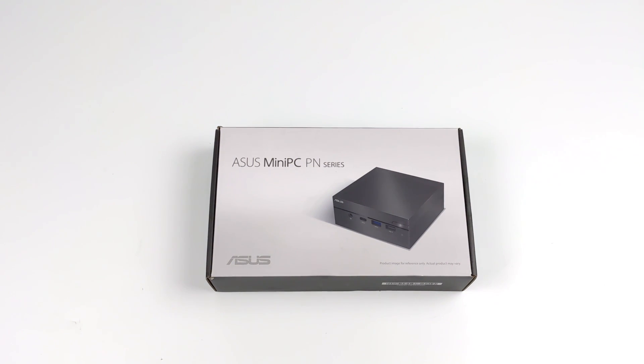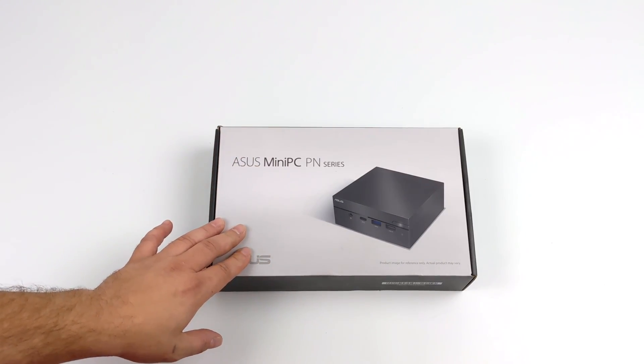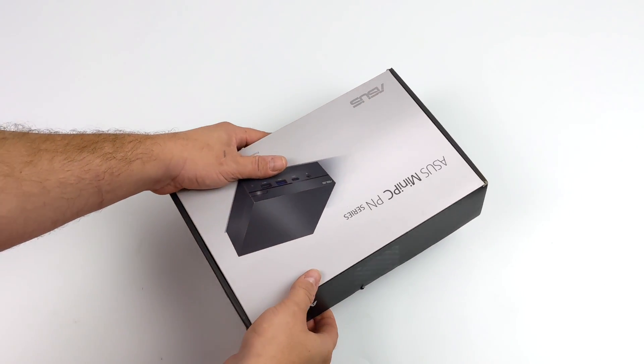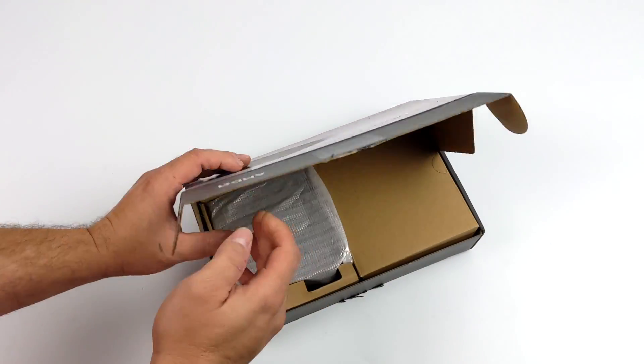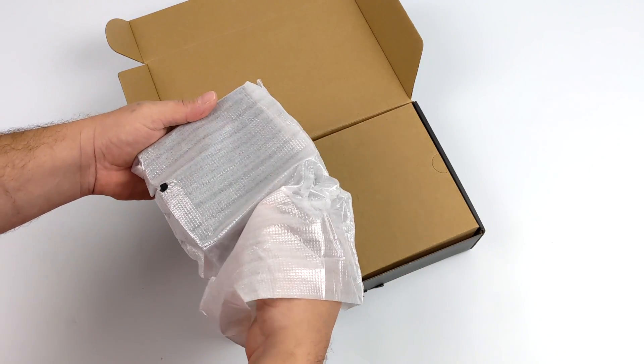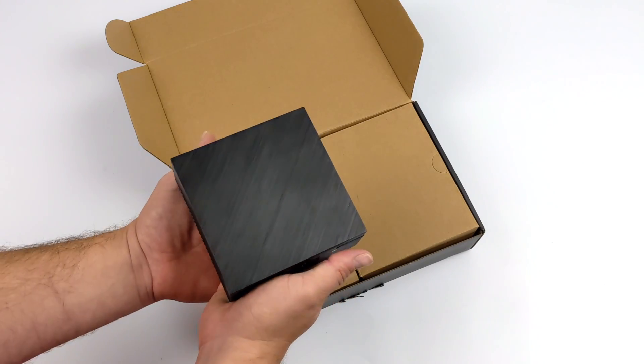Hey, what's going on everybody, it's ETA Prime back here again. Today we're going to be taking a look at the all-new ASUS PN51 Ryzen 5000 powered mini PC. They offer a few different models: the 5300U, 5500U, and 5700U. The only one I could get my hands on right now is the mid-range model with the 5500U, so that's what we're going to be looking at in this video.